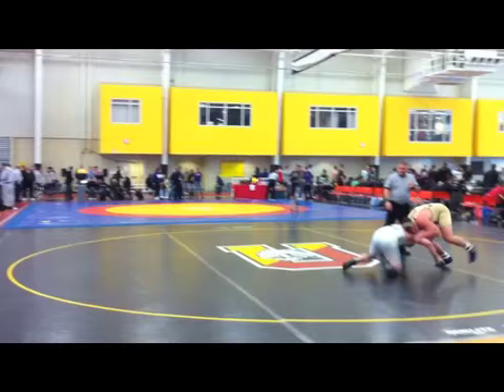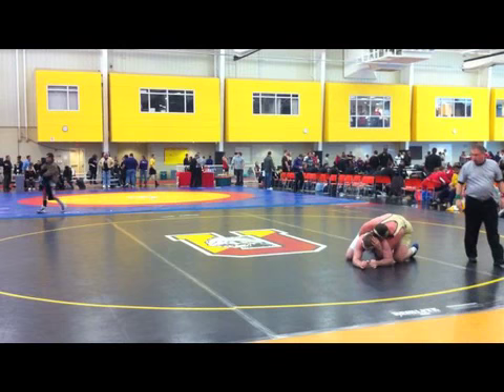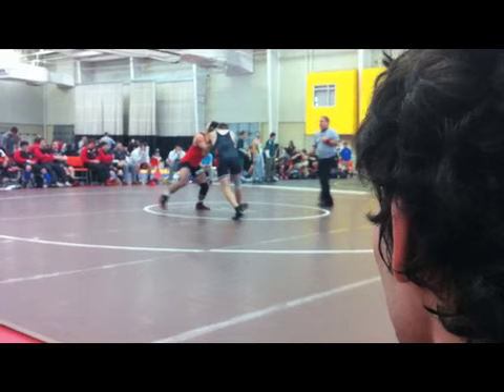Right now they're just working for position — trying to get inside, maybe grab a leg or snap the guy down and spin around. There — the ref gives him two. See how now he's behind him, on top. Now he's working to turn him, and the other guy's working to get out. This guy in the yellow is up 2-0 right now.